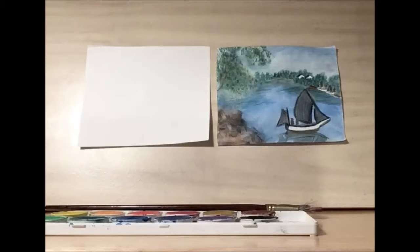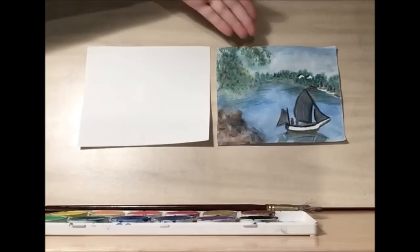Hello and welcome to Library Drawing Party. Today we're going to be drawing this beautiful sailboat.